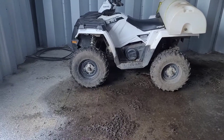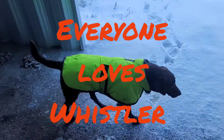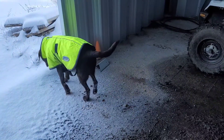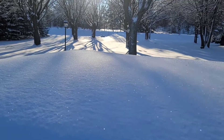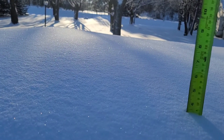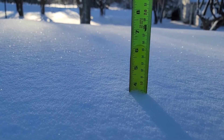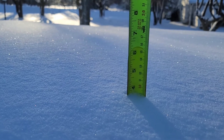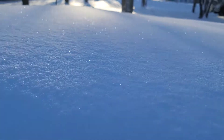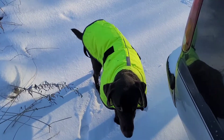Whistler, where'd you go buddy? And there's the star of Dashcam TV — everybody loves Whistler. Here's the snow on the tunnel cover of my truck. I put a tape measure in there and it's about three and a half inches — nine centimeters — so not a whole lot of snow but enough that we need to move it around.